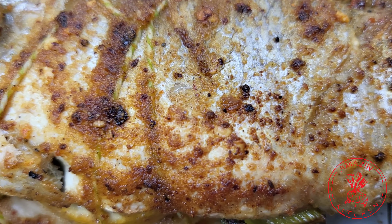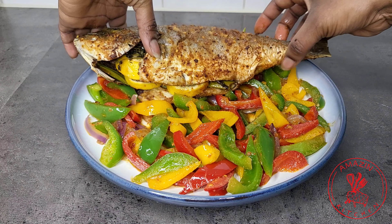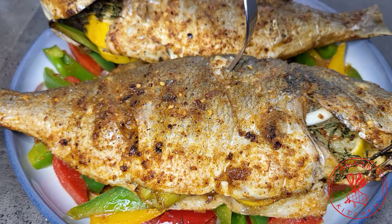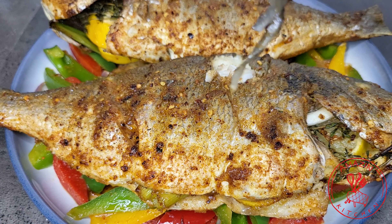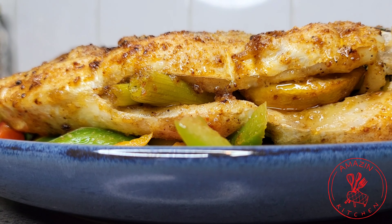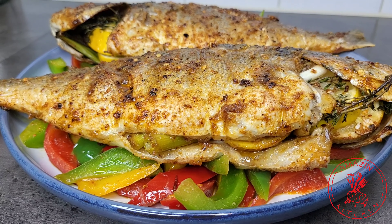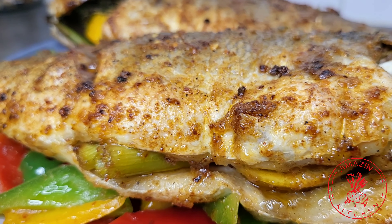It tastes really amazing. I really hope you are able to try this simple and easy recipe at home because I know you are truly going to enjoy it — this fish is really that good. So until I come your way next time with another amazingly delicious recipe, remember that cooking should always be fun and exciting. Cook this recipe with love and see it radiate through the heart of your family. Thank you so much for watching guys and see you in my next video. Bye!